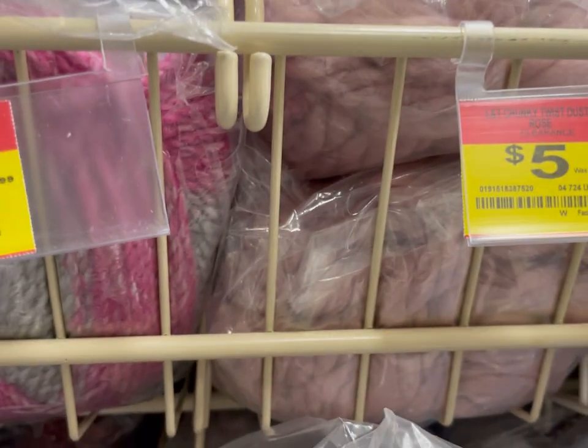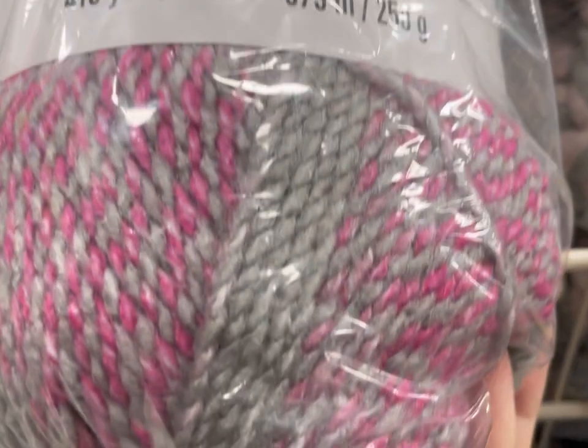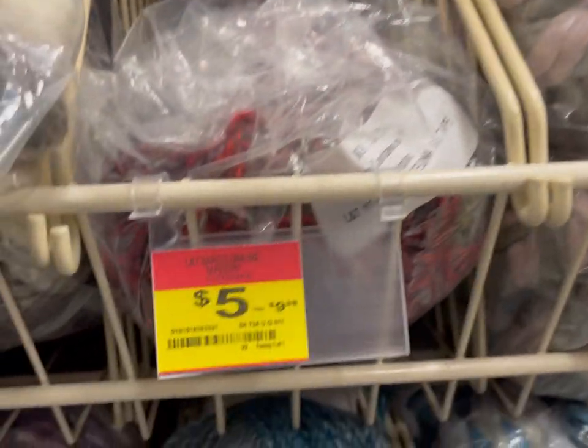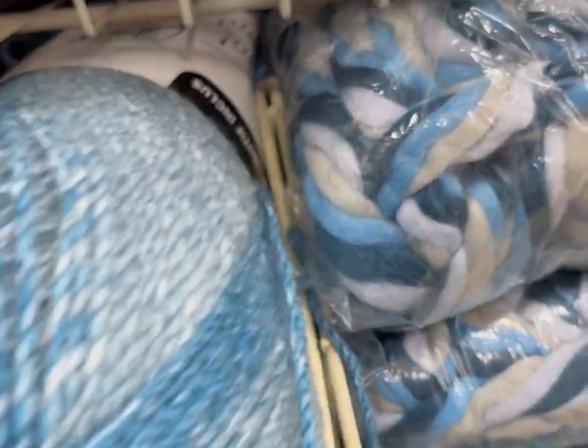Okay, Barcelona — the big Barcelona, 410 yards by Loops and Threads — is now five bucks, 50% off. I have been eyeing this yarn for a while, and I did pick up some of them in the purple, which was my favorite one. I'm so excited. So they are getting rid of all of these.